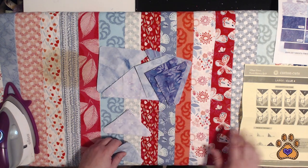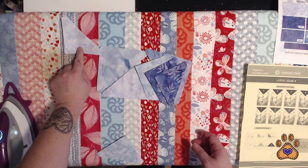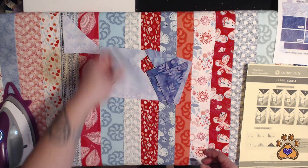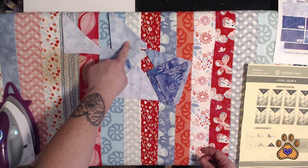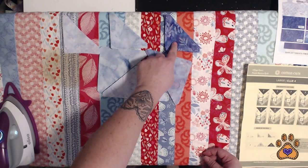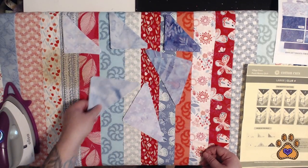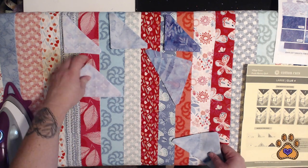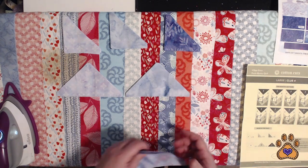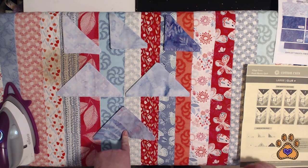If you have the large size like I do, you're going to have 16 of fabric A in a small triangle, 16 of fabric B in a small triangle, 16 of fabric C in a small triangle, and then 8 large size A, 8 large size B, and 8 large size F.